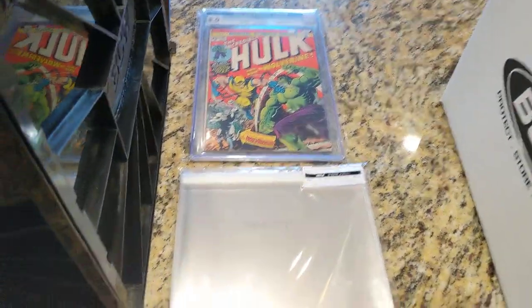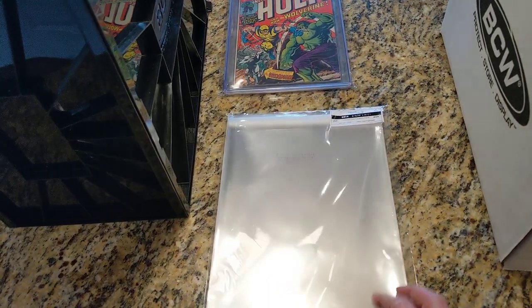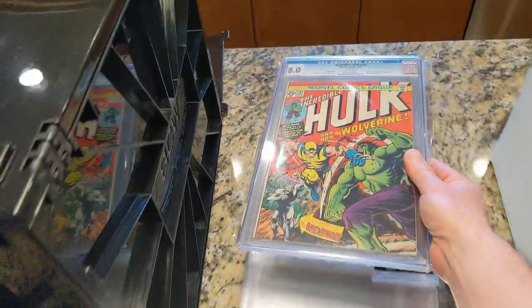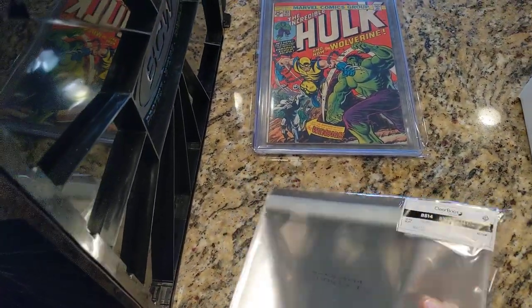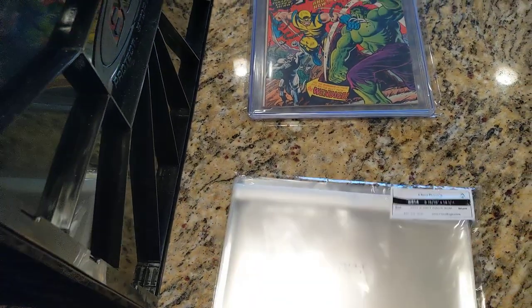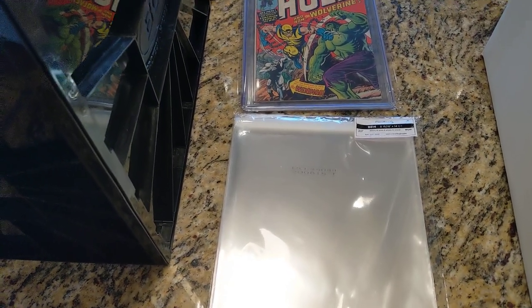Moving on to the graded stuff — I recently went to clear bags to store the CGC slabs. It's not a perfect fit sleeve, but it works well enough. I did a bit of research into the best bags for slabs: Mylar is a little too rigid, and regular poly bags aren't very clear. This is a company called Clear Bags. Another YouTuber was talking about different bags for storing slabs and found this was the best combination of value, clarity, and protection — and I tend to agree. I'll link everything down below.